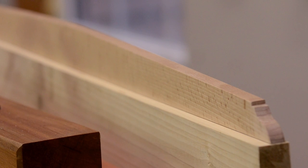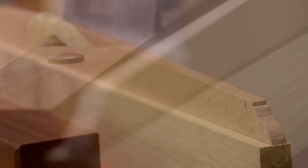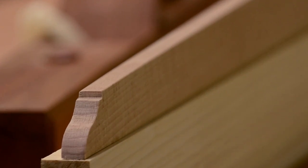I chose quarter sawn beech for my straight edge, but you can use other stable quarter sawn boards like cherry, beech, or mahogany. If you're confused about how to choose the right lumber, you can check out my article and video on choosing wood — there's a link below this video.